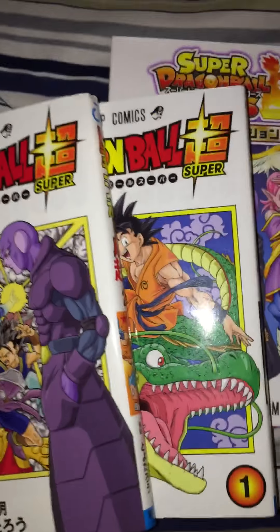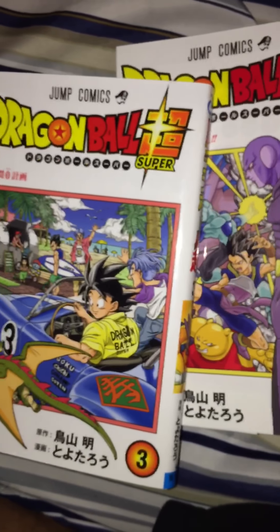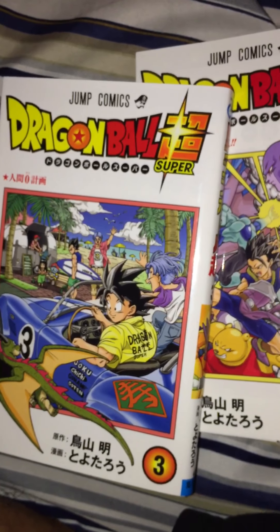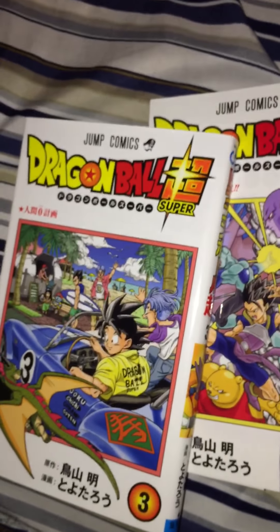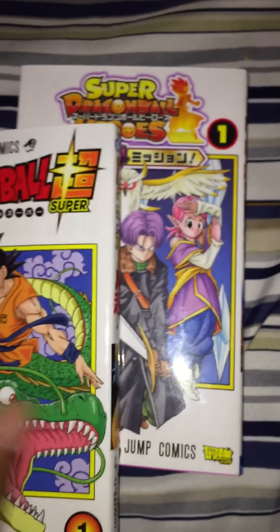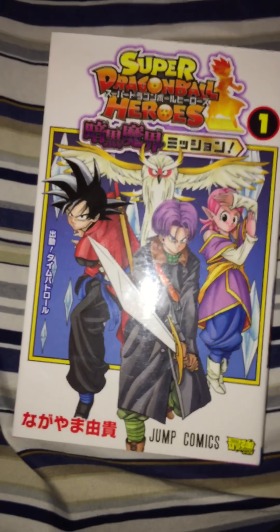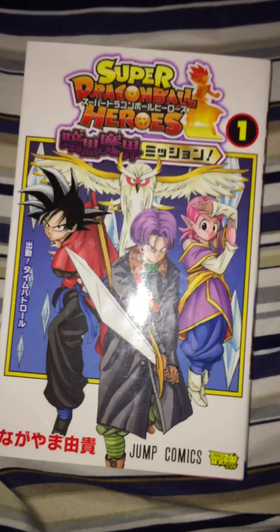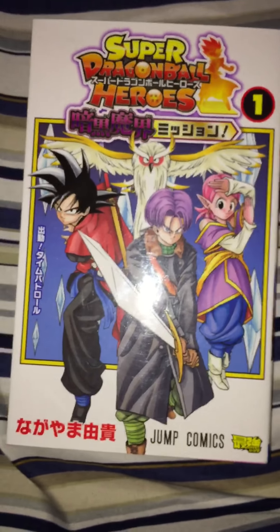I have all three volumes of the Japanese version of Dragon Ball Super manga. I enjoy it — I'm not sure if I like it more than the anime, maybe equally. Some things they do I don't appreciate, some I do. And the most recent thing after the Dragon Ball Super manga was Dragon Ball Heroes — the Aku no Makai Mission, the Dark Demon Realm Mission.